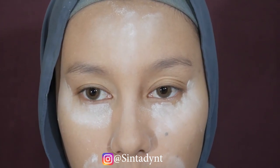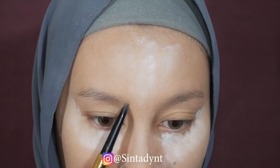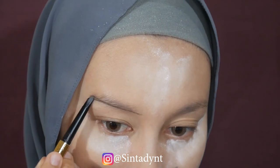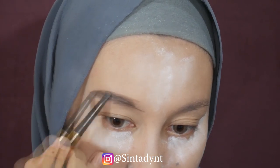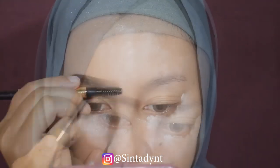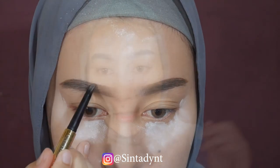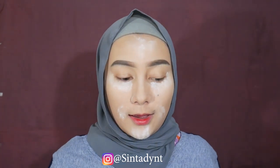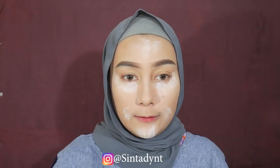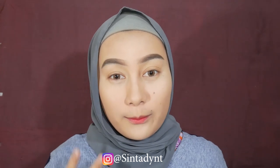Aku zoom aja biar kalian enak lihat aku buat alis. Biasanya aku pakai alis hari-hari, tapi ini lebih bold karena untuk wisuda. Aku pakai dari bawah, bingkai dulu baru isi bagian dalamnya. Kalau udah kayak gini tinggal dirapihin aja pakai concealer. Selesai alisnya kayak gini - memang nggak terlalu sama amat kiri-kanan, tapi better lah. Ini tinggal aku bersihin si powder-powder yang nyangkut, aku blend ke seluruh aja.